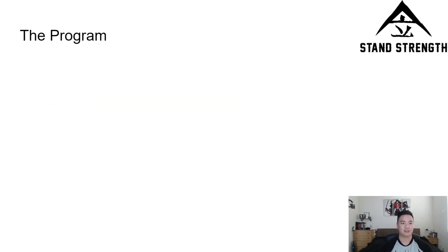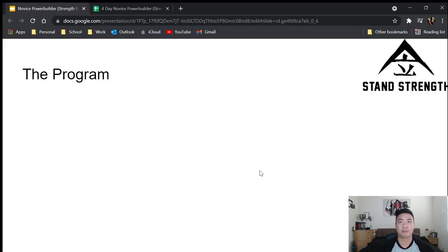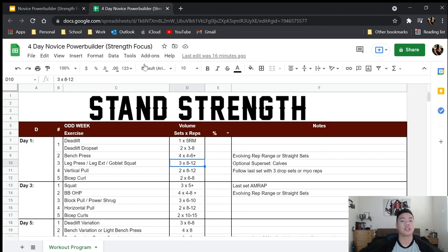So let's get into the actual program. It's an odd week/even week setup — odd weeks are week one, week three, week five, and so on. You just milk that linear progression for as long as you possibly can because you're a novice.